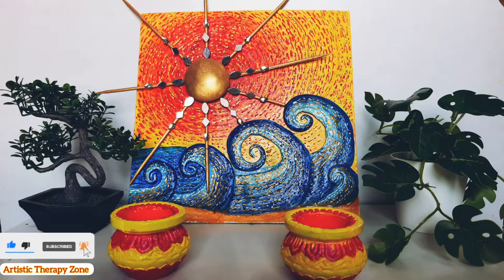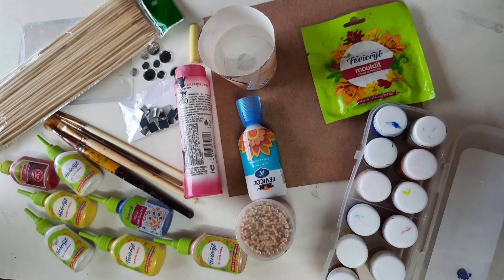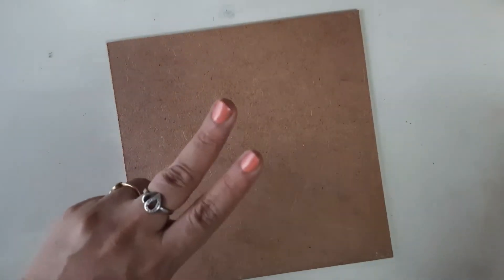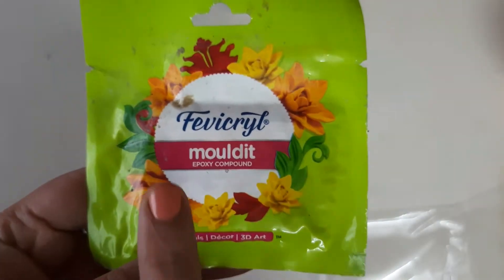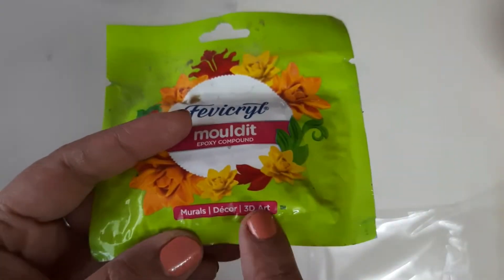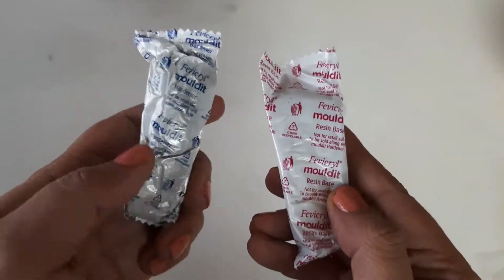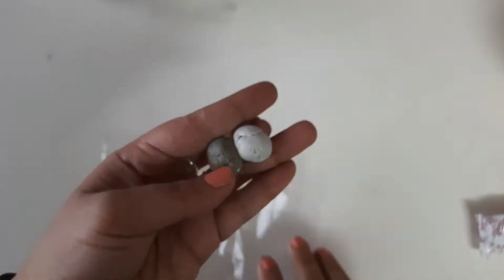Here is a list of materials required. I have taken a cake base, but you can take canvas as well — it's your choice. Apply two coats of acrylic colors. I'm going to use this fabric resin mold for giving the 3D mural effect; it has resin and hardener which we have to mix in equal proportions. Apply a little talcum powder so that it doesn't stick on your hands.